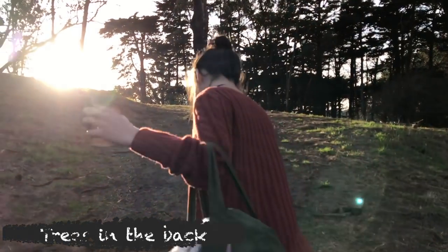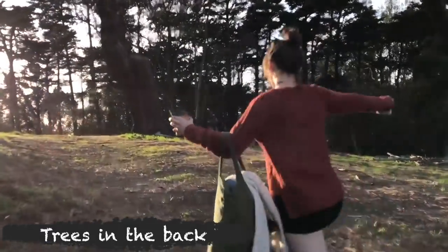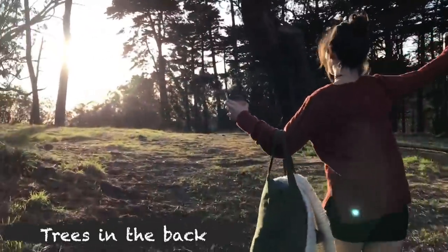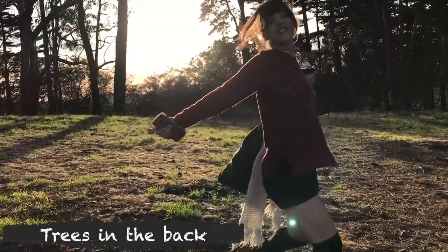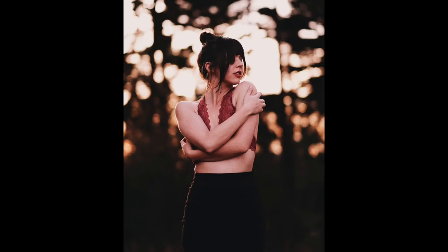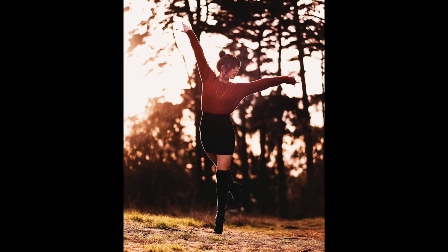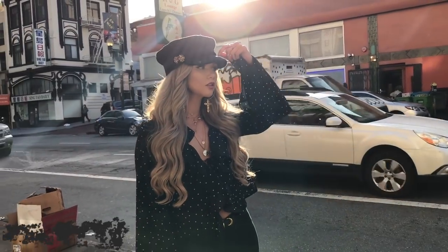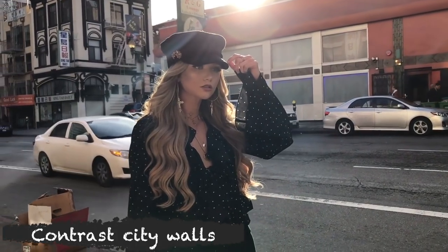The second tip is to select a background that is suitable. First, be sure to find some trees in the background. The reason for finding trees in the back is that they can create a very nice bokeh with the sunset light — just like this picture with a lot of bokeh from the gaps of the tree leaves, creating a nice interesting background.